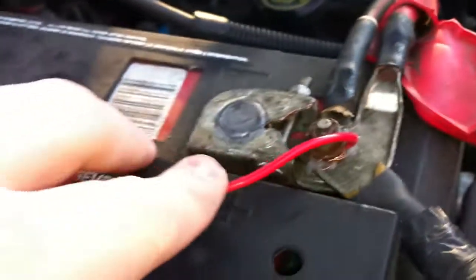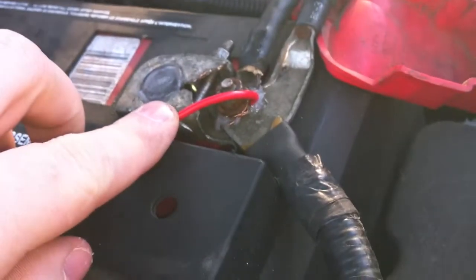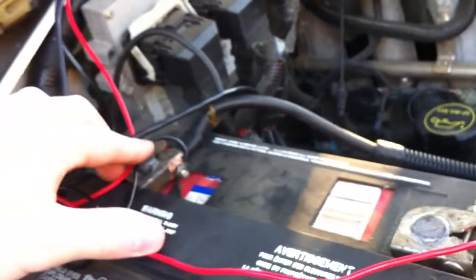I'll pop the hood and show you all. What you all have to do is go buy longer positive and negative wires. I went out and bought them at Home Depot. And you have to wire them to the battery — you can't wire them to the frame and ground it to the frame, because it will not work. We've tried.